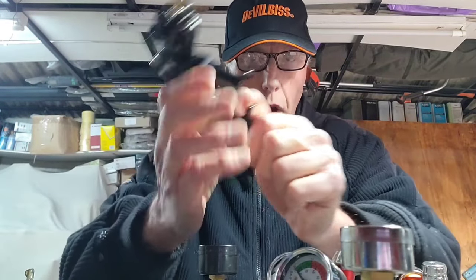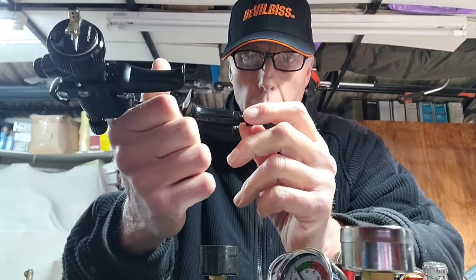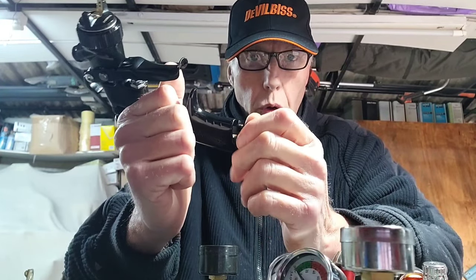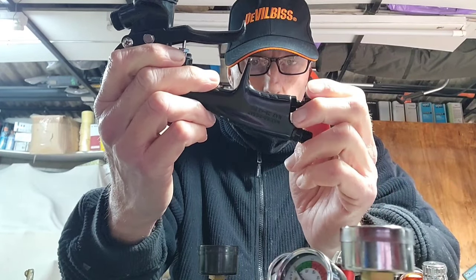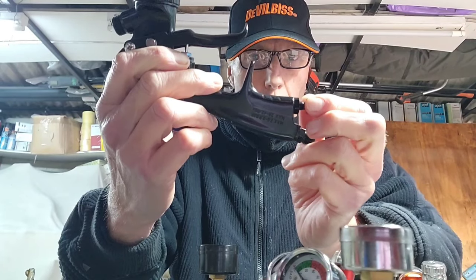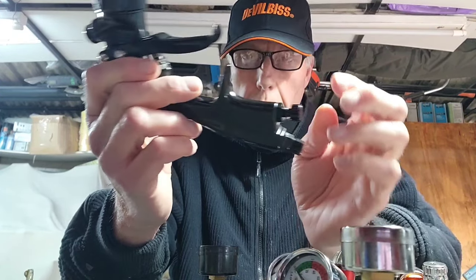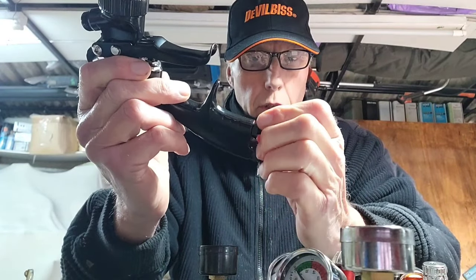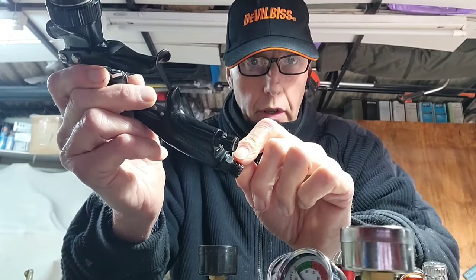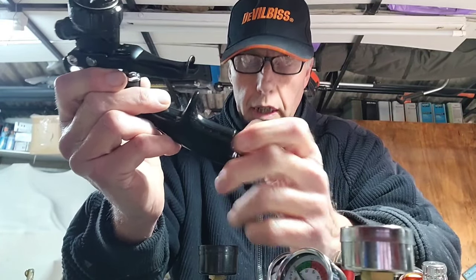Another thing to remember when using these on a gun: when you have your gun, make sure the onboard regulator — if it has one, not all of them do — is fully open so the air supply to the gun is fully open, and then adjust via your external regulator. The reason for that is if you turn that onboard one in, you'll get a different pressure than what's actually going through the gun, so it'll be a false reading.